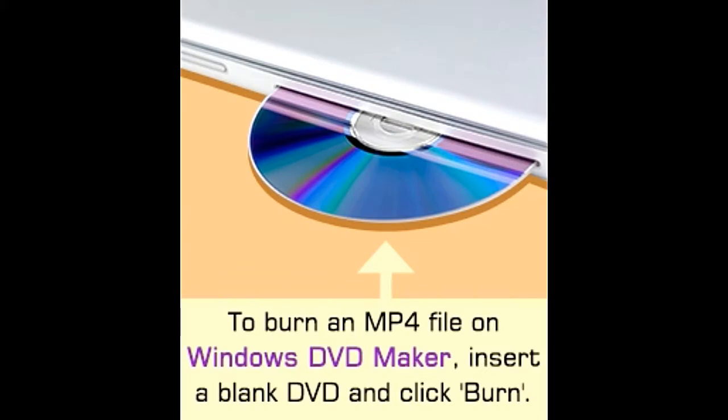If you wish good memories to come in a convenient package, then nothing is easier than DVD burning. Most videos are now available in the MP4 format, and to conserve these mementos, we give you some tips to burn MP4 files to a DVD.